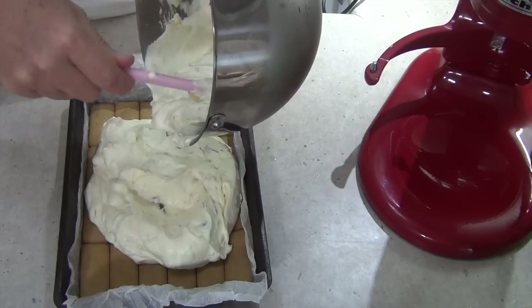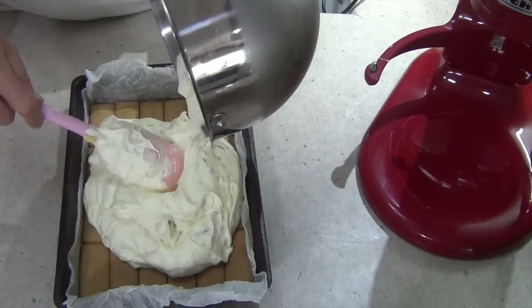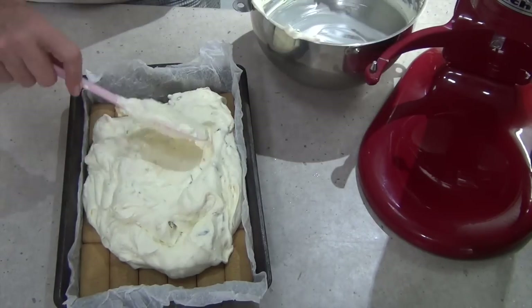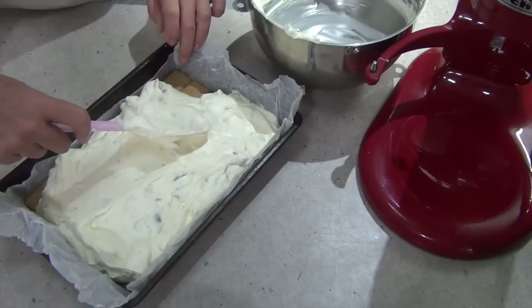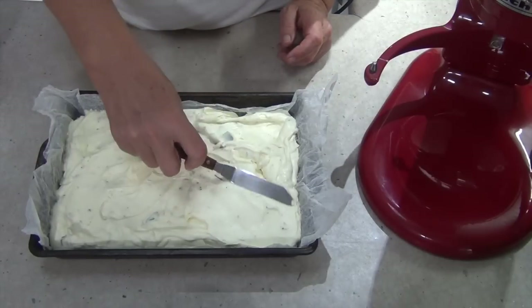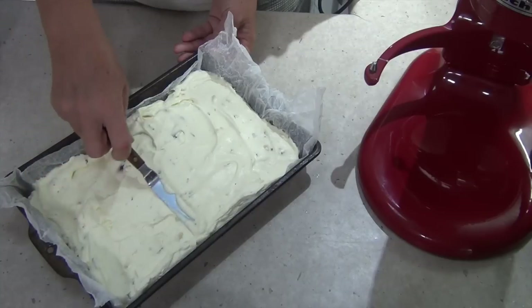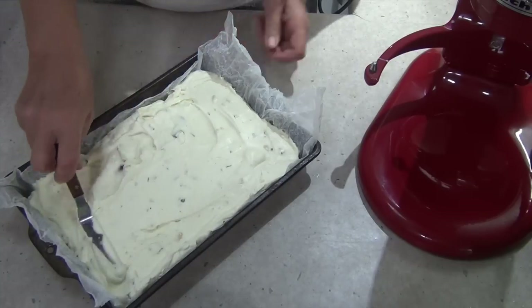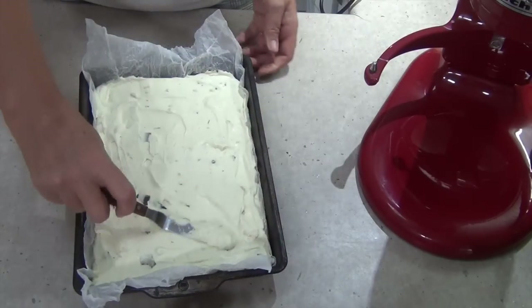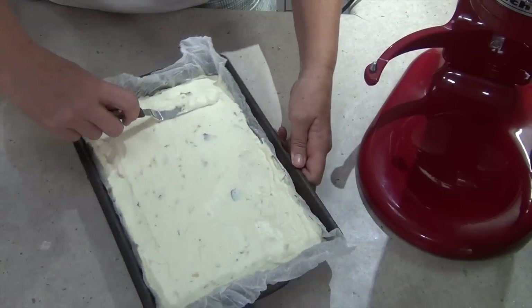You can decorate it with busted up pieces of biscuits, or some more honeycomb chips if you like, grated chocolate, chocolate sauce — anything you want really. Whatever you do with it, it's going to be delicious. Smooth that all out right to the edges. Use a little palette knife to make it nice and flat on top. You can see those big chunks of honeycomb all the way through there. This is smelling really good — I had a little taste off the KitchenAid beater and it tastes pretty good. Get it right to the corners.